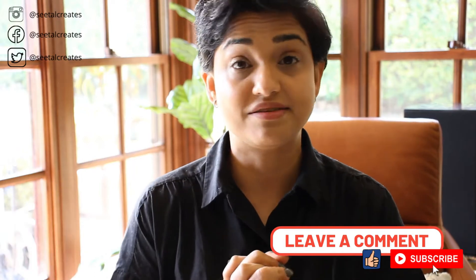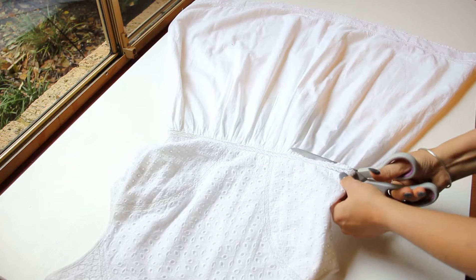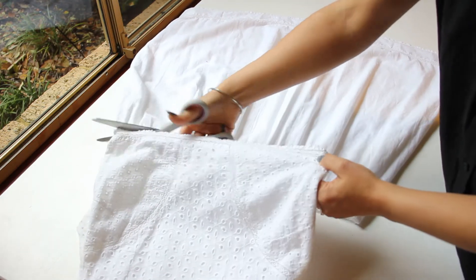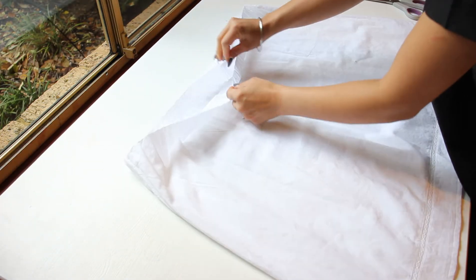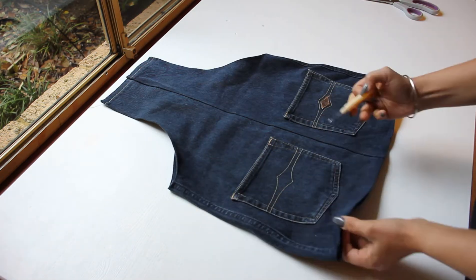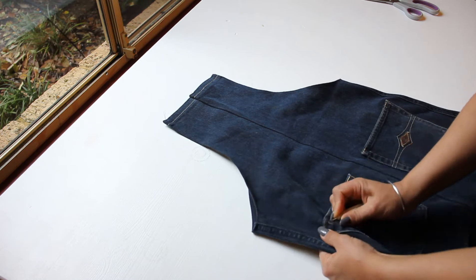Let's get to the tutorial. First I laid out the white dress and cut off the skirt part. The skirt part had double layers and I kept it as it is. Then I went on to the denim and removed the pockets.